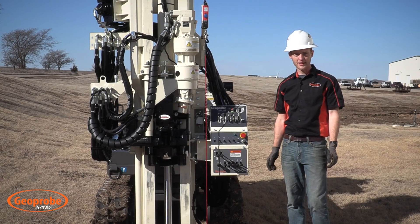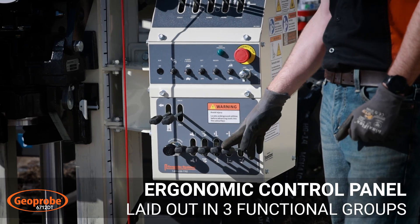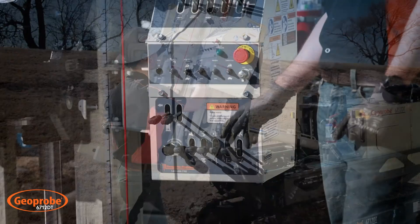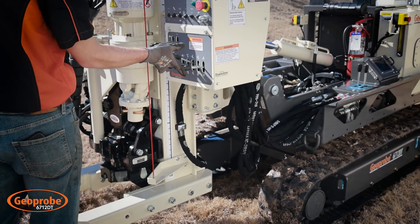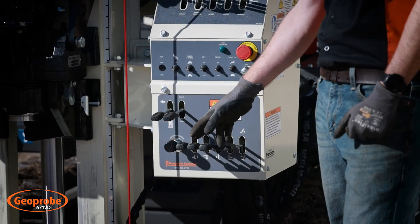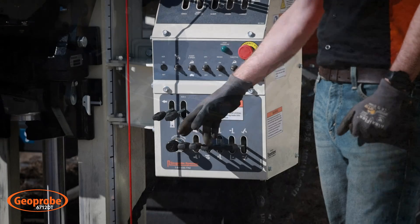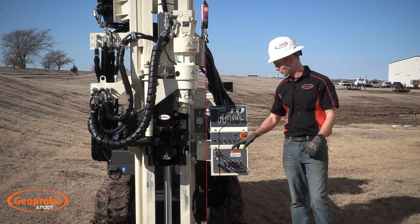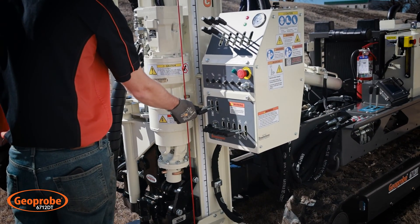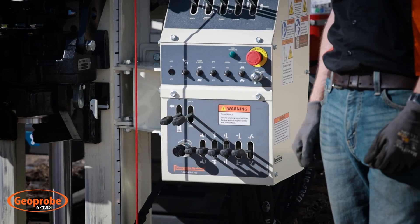One thing I really like about this machine is the simplistic design of the control panel. Here down below we're going to have all of your positioning functions, such as your tilt lever, your in and out, your mass dump, your winch controls, and your blade controls from the front of the control panel. This machine has a mast with an optional side shift option which can be controlled right here, as well as auxiliary hydraulics with a control valve right below it.